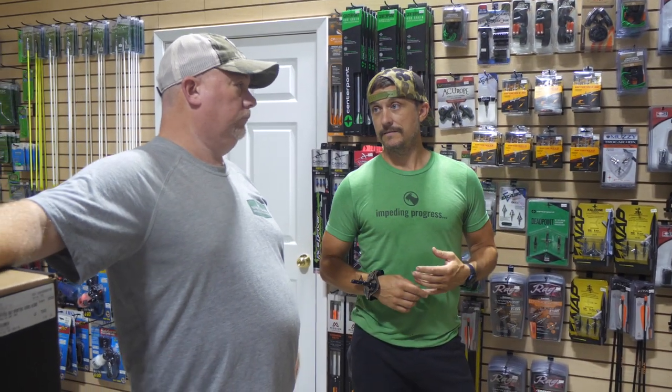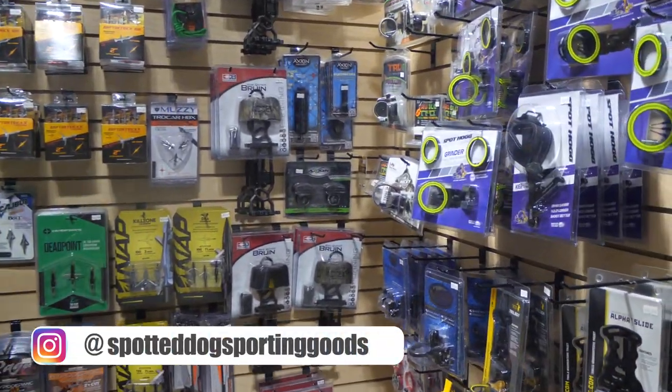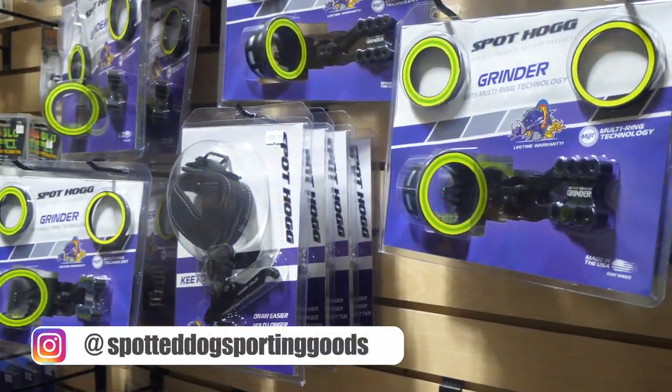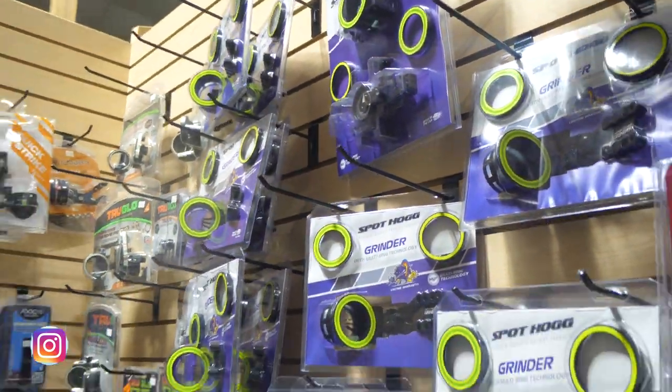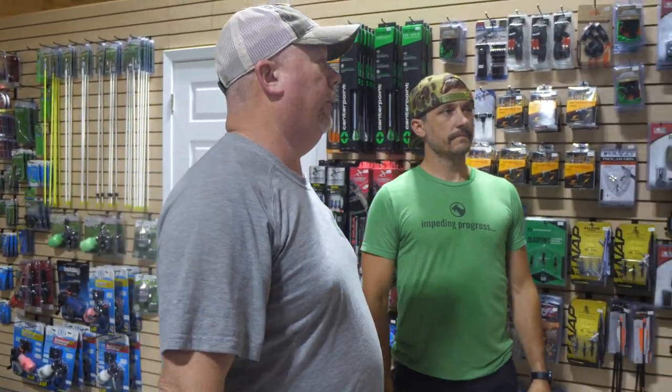What would you recommend? One of the toughest sights out there is Spot Hog — it's got big dovetails and big screw heads for adjustments, so you're not stripping anything out. Very, very tough. Not to say anything bad about the other sights because they're great too, but that's one of the toughest we carry. You've got single pin, multiple pin, adjustable, and fixed pin sights in three and five pins.